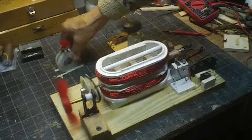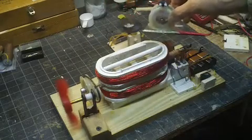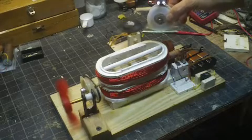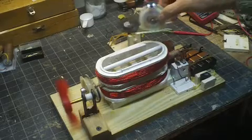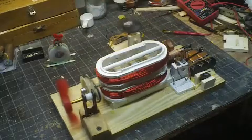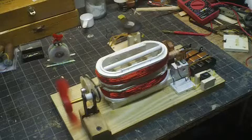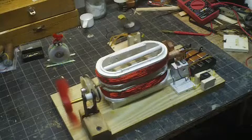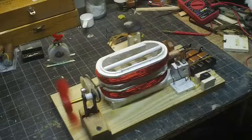There we go. And it does put out some feel. This is Lidmotor's Little Maggie that I replicated. As you can see, it puts out a pretty good feel, and this is just magnetism running that motor. It runs much more smoothly than the previous one I built.